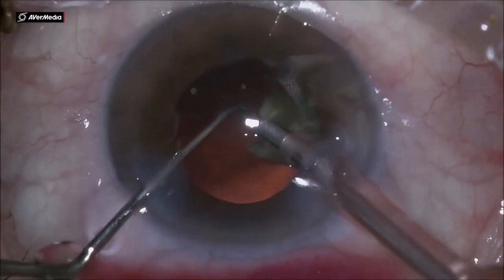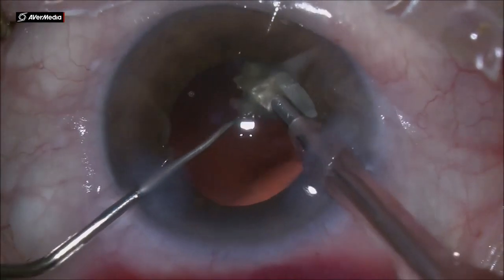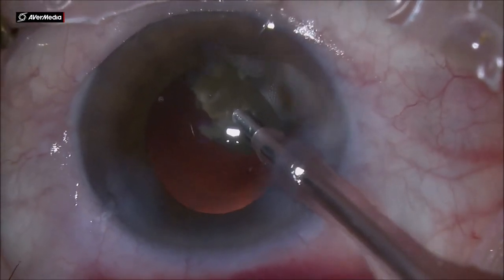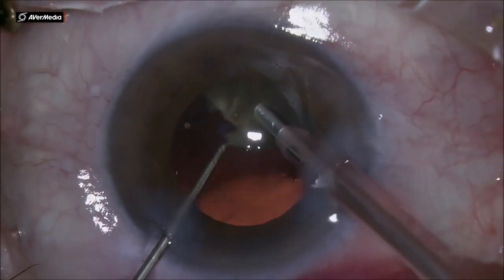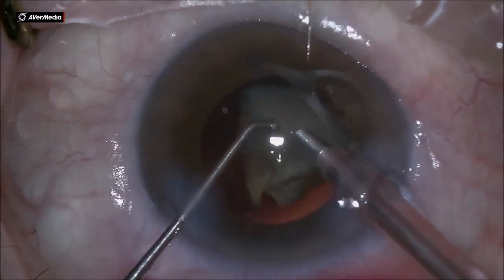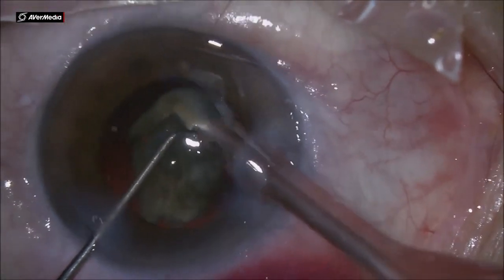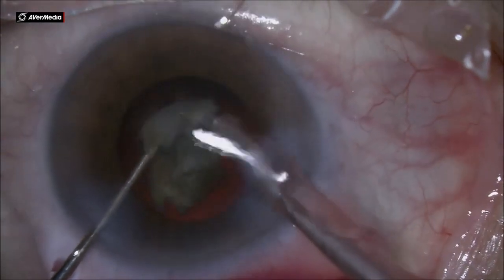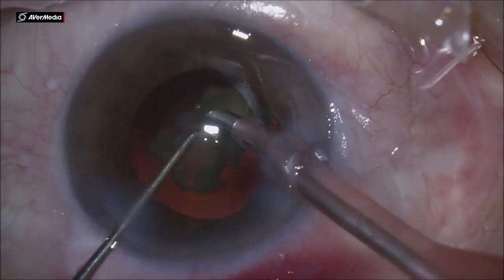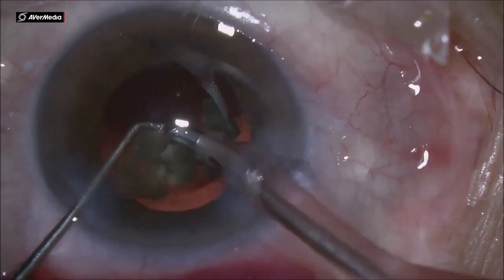This is especially important in elderly patients where the cataract is a very old one, as the posterior capsule is very fluctuating. I am changing the tip of the chopper now, using one with a ball tip so I can protect the posterior capsule. With that small remnant of leathery nucleus, I am almost finishing the phaco emulsification.